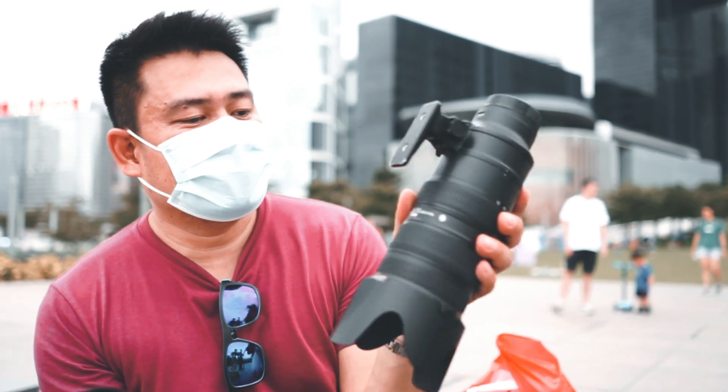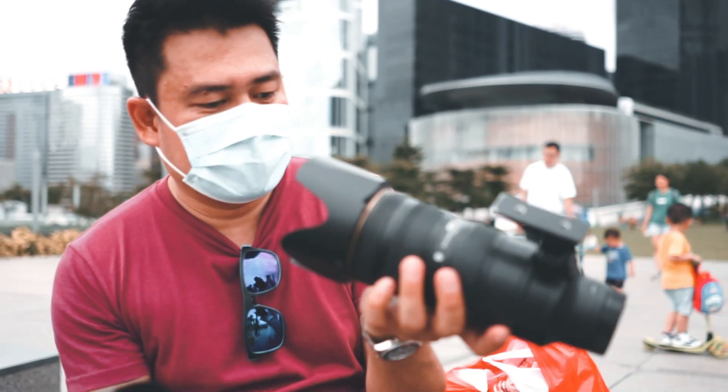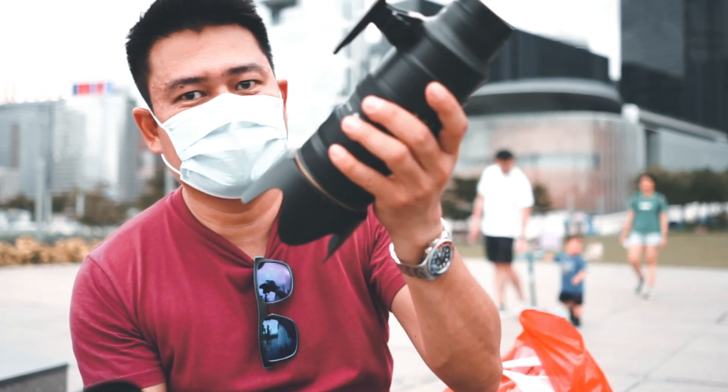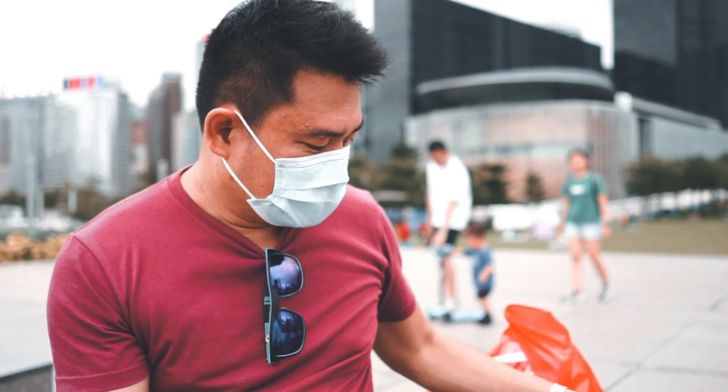Tapos yung telephoto lens, 70-200mm f2.8. And this one, from Event Amaz lens. Very expensive.